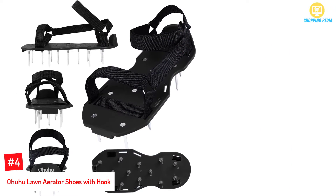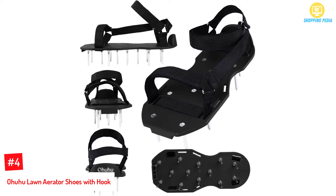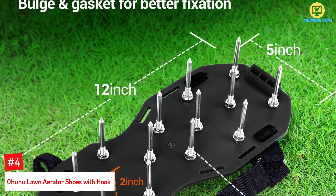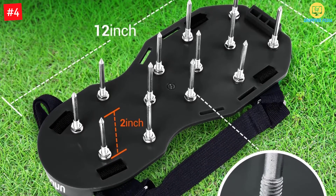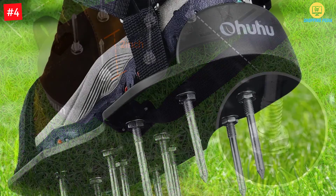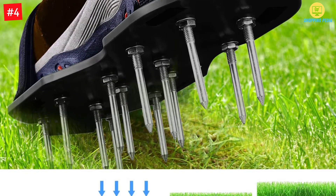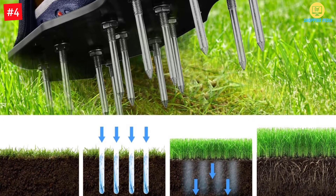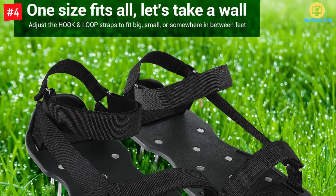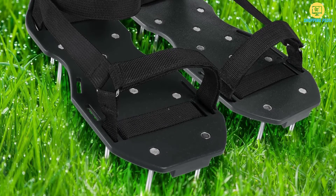At Number 4: Ohuhu Lawn Aerator Shoes with Hook and Loop Straps. These are lawn aerator shoes you can wear even during the muddy season since they firmly hold onto the feet. The shoes come with straps for fastening them on your shoes or feet to prevent them from slipping off as you walk around. The heavy-duty stainless steel spikes penetrate deep into the soil to loosen it to absorb water and other minerals better, helping you maintain a healthy and green lawn. You don't have to struggle to find a good fit as these shoes are one size fits all, adjusting to accommodate people with short, long, slim, and even wide feet, so anyone from your family can comfortably work with these shoes.